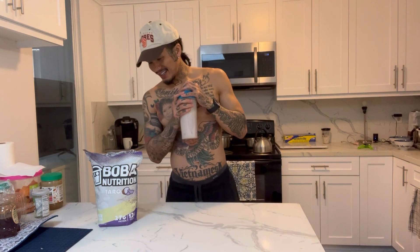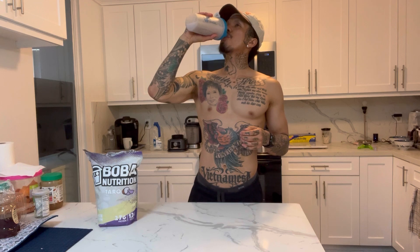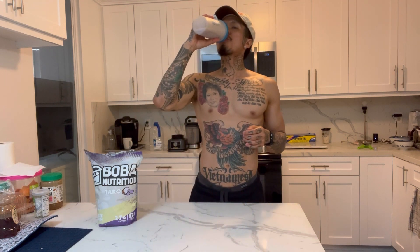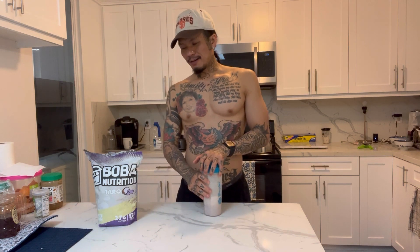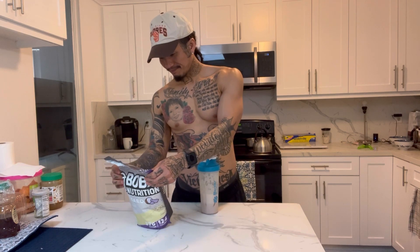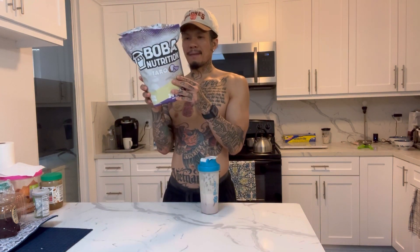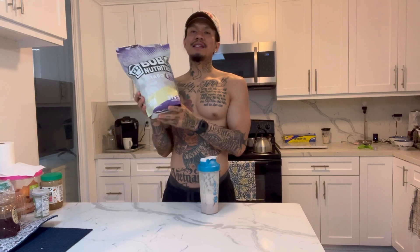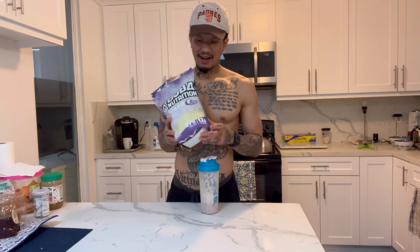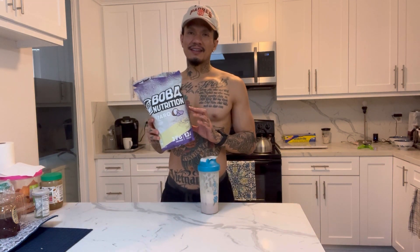Still sipping on this taro drink. Would I buy it again? I probably won't buy it again, but I'm gonna drink this bag — it's got 27 servings. So whenever I crave taro tea I've got 27 times I can have this. I'm gonna drink the bag and see.